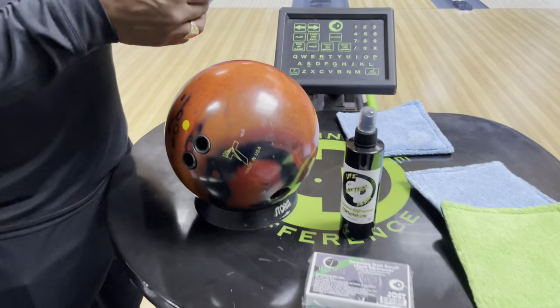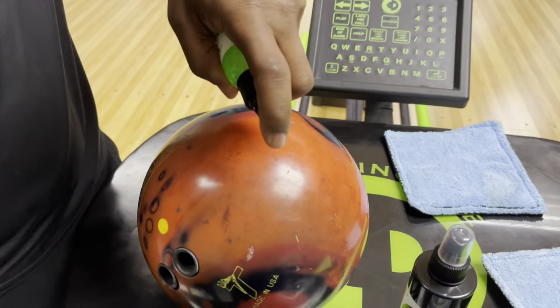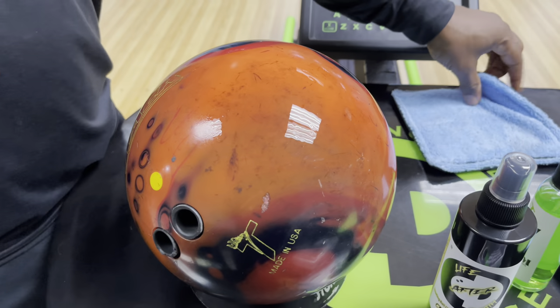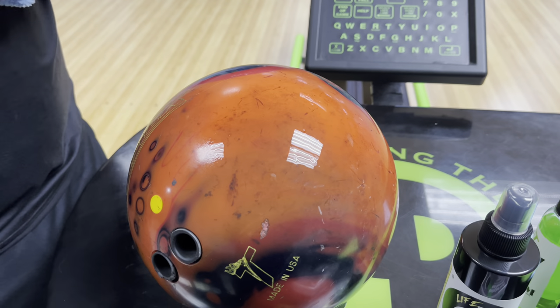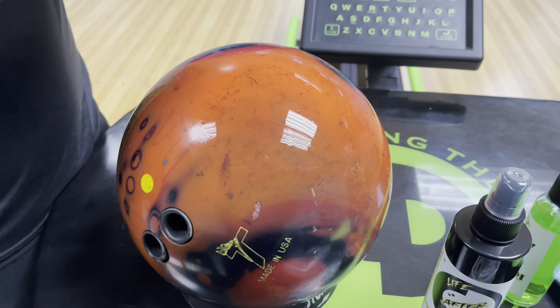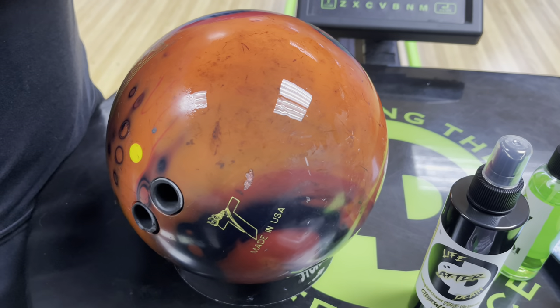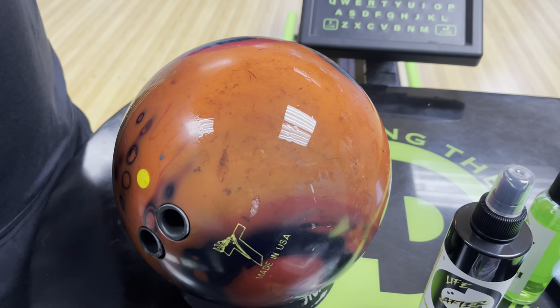We've got a bowling ball here that's really dirty. I'm going to take some of that Wow Factor HM and spray it on the ball, right here so you can kind of see. That Wow Factor HM is not a bowling ball cleaner — it's actually meant to improve the performance of your bowling ball by increasing the oil absorption, which allows the ball to give you more hook.